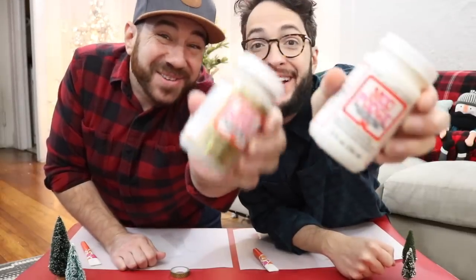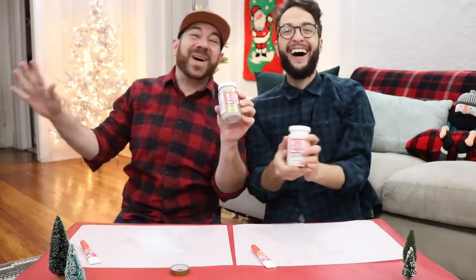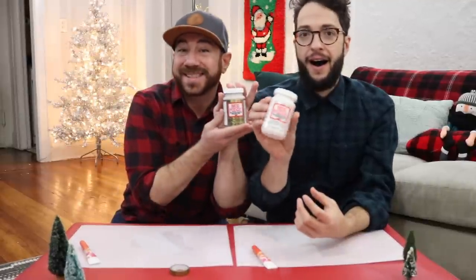It's the most wonderful time of the year. Hello, I'm Dennis. I'm Andrew. And we are the Crafty Lumberjacks. We're so excited to be here for Plaid and to try their new Mod Podge Mega Glitter.